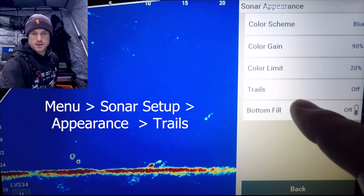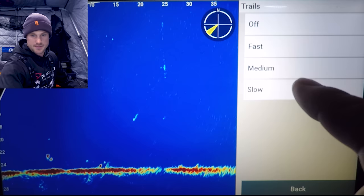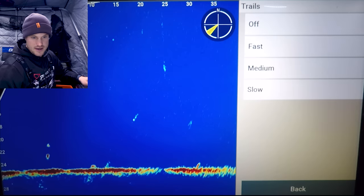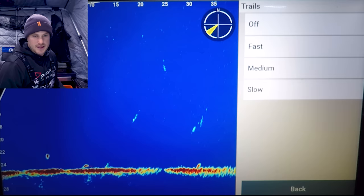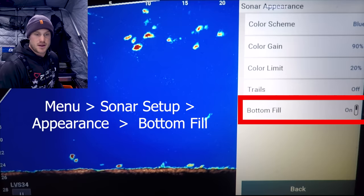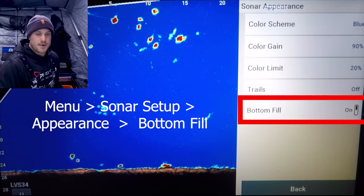Moving on to trails — what trails does is leave a trail of where your jig has been or where the fish have been to show direction. You can choose how slow or fast they fade away. I don't like to use this — some people do. It can be nice to tell the direction of the fish, but I can usually tell without it. Bottom fill shows the bottom, and if there's more density it will show that, sometimes even around trees or logs. I don't like bottom fill because it just adds clutter, though for beginners it can be helpful to differentiate your jig and fish from the bottom.